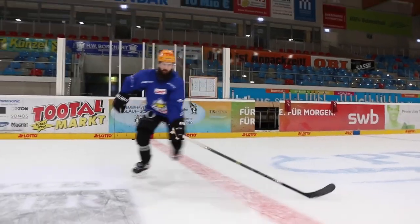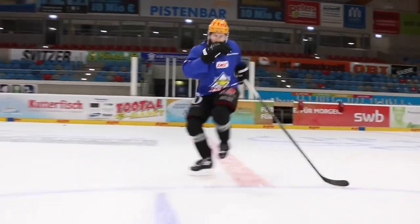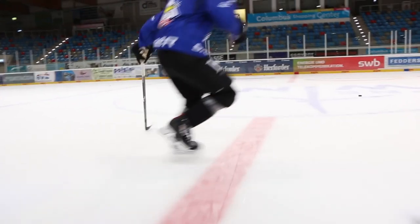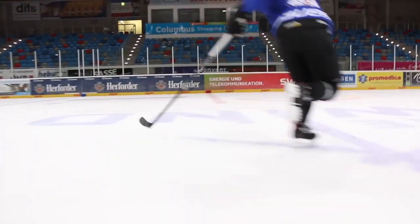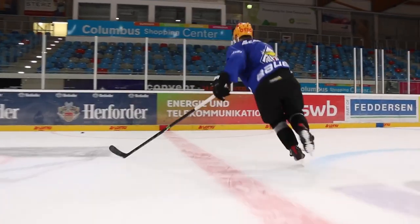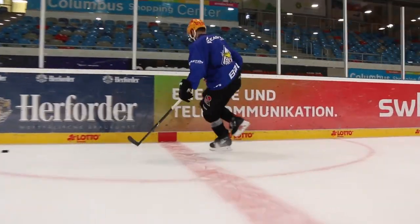All these edge drills start with two feet together, and then we progress into doing one foot at a time. We can make these drills easier or more challenging by seeing how long we can hold it and the speed we can pick up. We can also challenge ourselves by making sure we stay low the whole time, knees over our toes, and making sure our upper body is completely still.